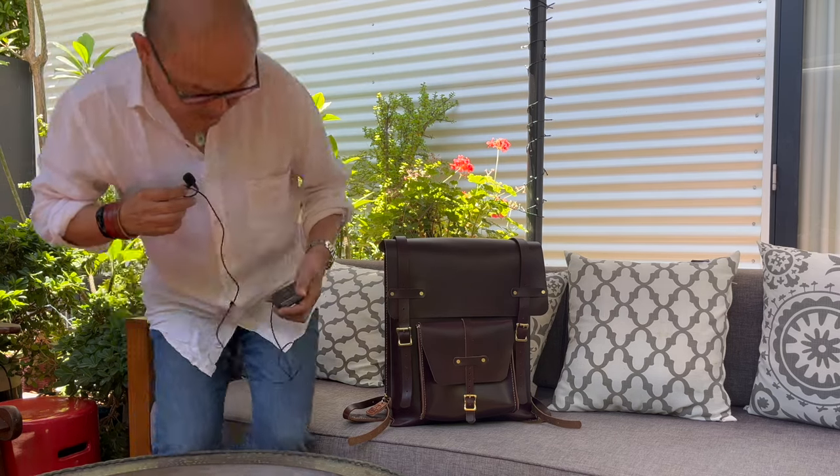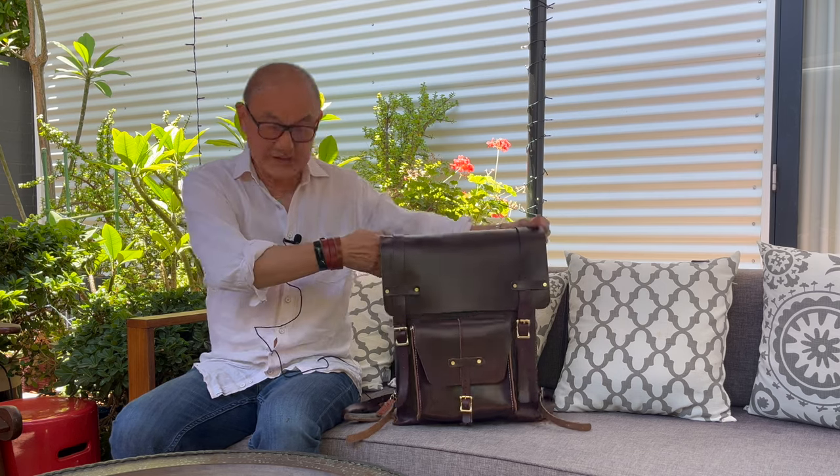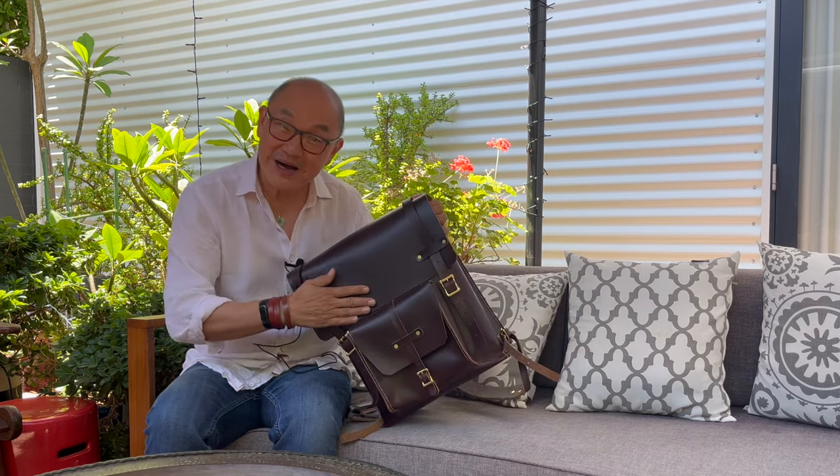Okay, and we're rolling. Hello there everybody. This is a bit of a surprise to me too because I'm actually on vacation and I wasn't planning on doing any videos or uploading anything until mid-January, but then this arrived.